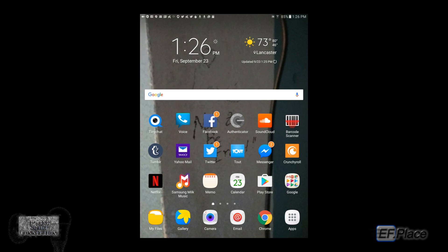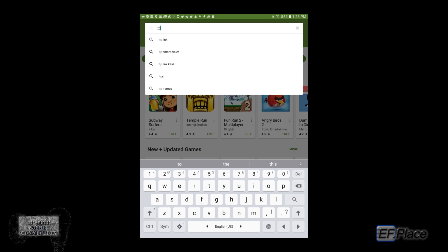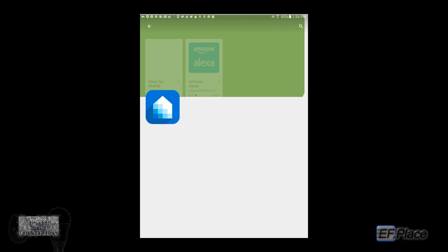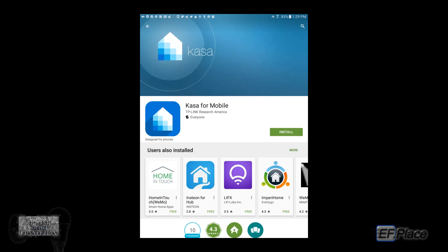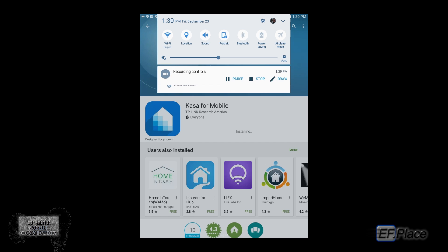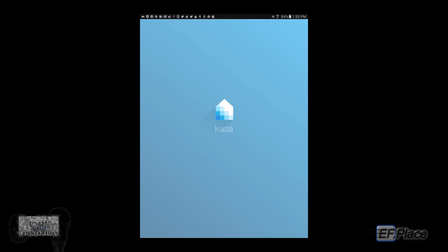Let's go over here to the Play Store and type in TP-Link Kasa. I had to go and install it because I didn't have enough space. Here we go — Kasa for mobile. Downloading and installing. It takes a little bit, and now we'll open it.